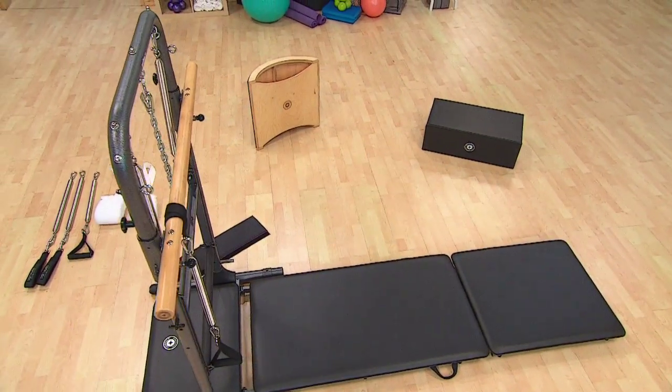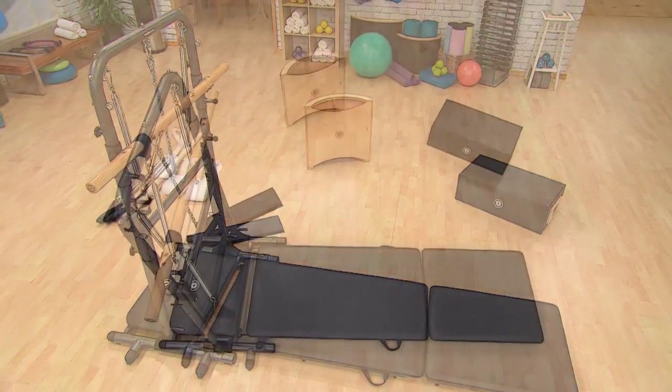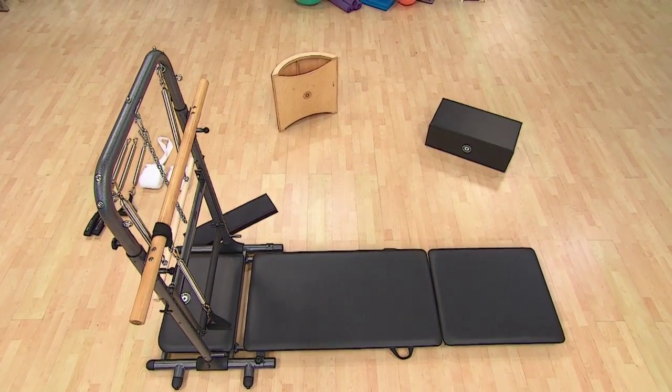Introducing the new Tower Trainer. This innovative, multifunctional piece of equipment can be used for Pilates, dance, and traditional fitness training.